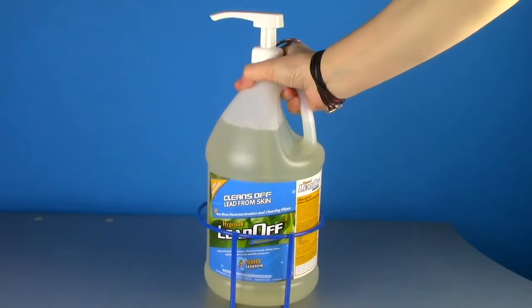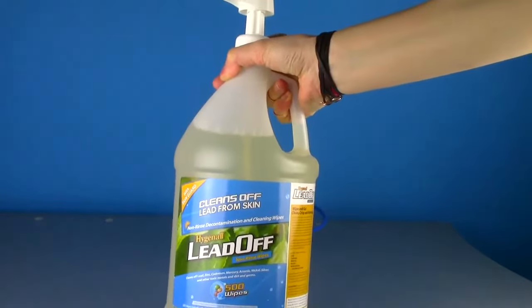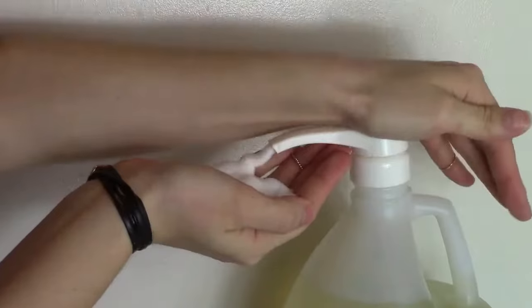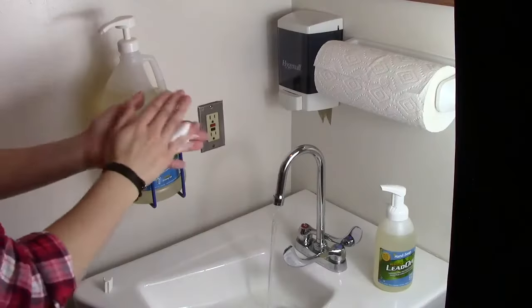For firing ranges, law enforcement, and shooting clubs, Hygenol makes a wall-mountable and refillable gallon bottle that you pump from directly, without using dirty soap dispensers. Hygenol also makes 5-gallon cans and 55-gallon drums.